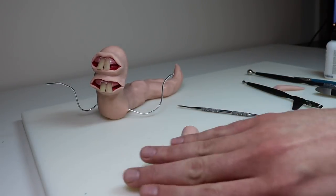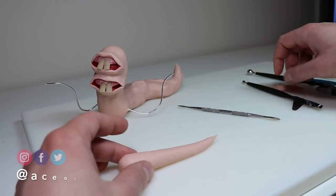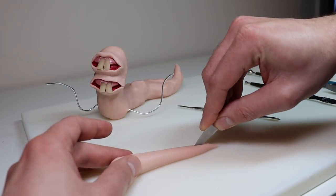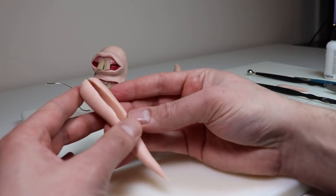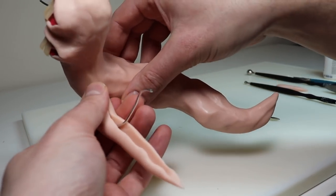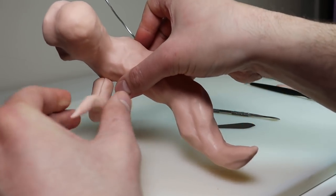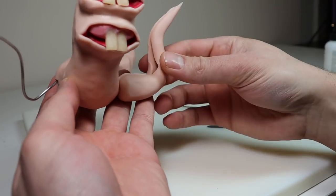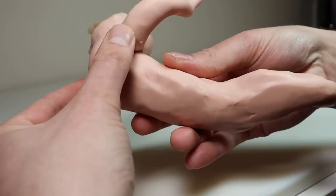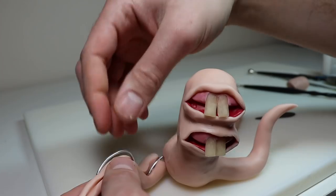Now back to the normal stuff. I'm rolling out the first tentacle, creating a nice tapered cone shape, then taking my broken palette knife and cutting a slit down the middle without going all the way through. Then I press this around the wire armature. What an easy tentacle. Now let's do the other one.